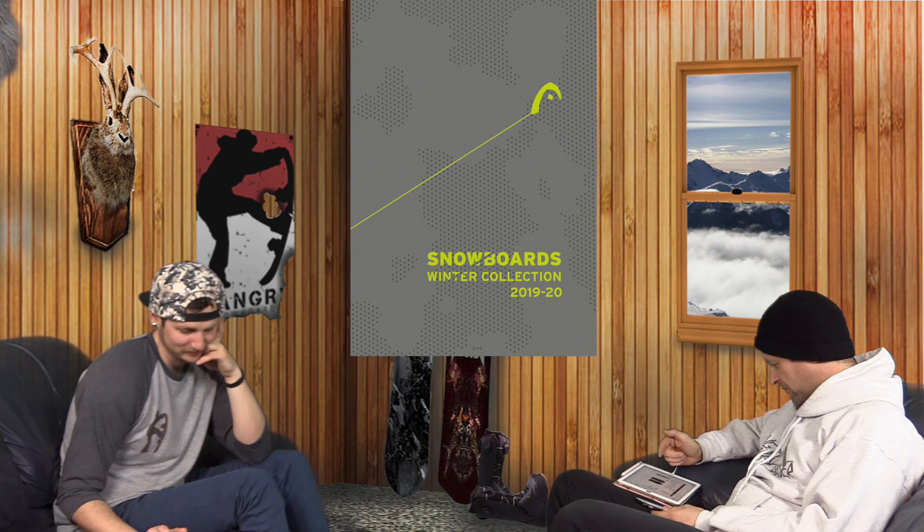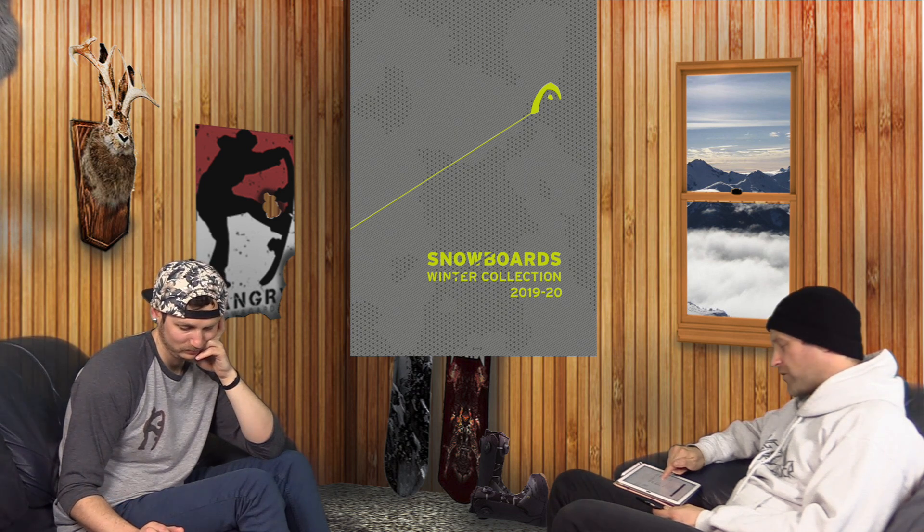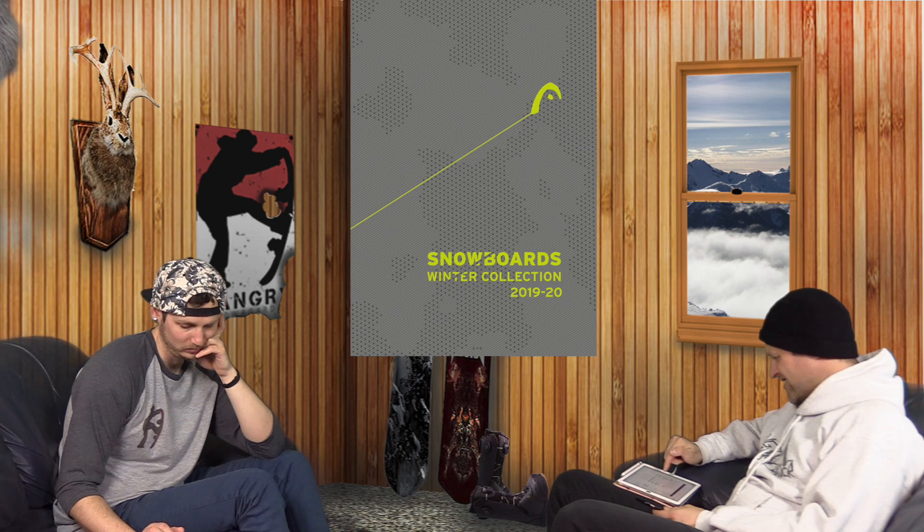For women's, there's the Pride — it's just straight camber, so I'm like, yeah, there you go. And it goes all the way up to a 57. But the waist on the 57 is 24.6, and it's got an 8.4 sidecut — that's really narrow.